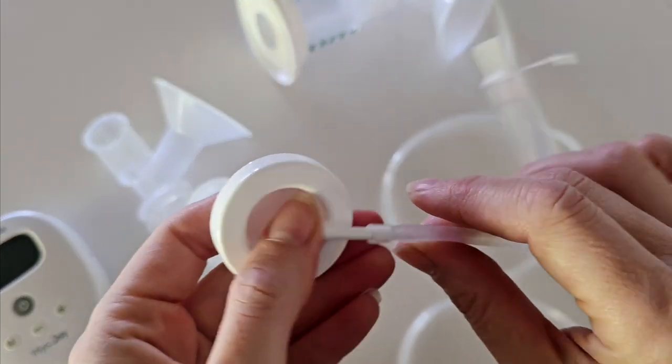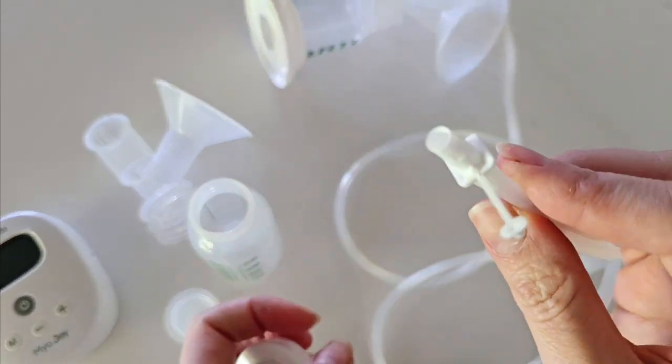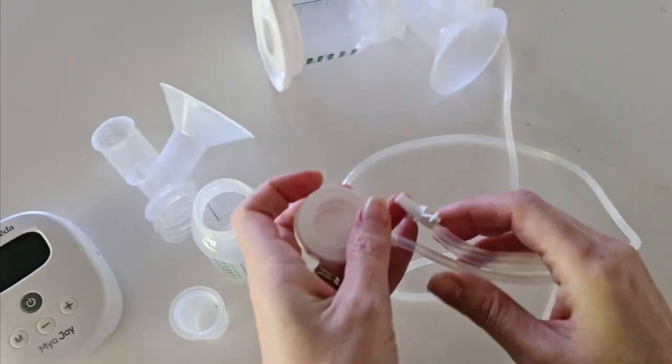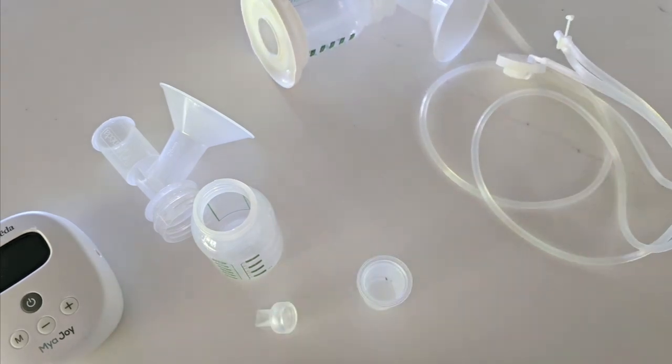We also have your diaphragm, your adapter cap which attaches to your tubing, and your tubing adapter. I'll go through these in more detail as we go through the video, but let's look at how to put this all back together.